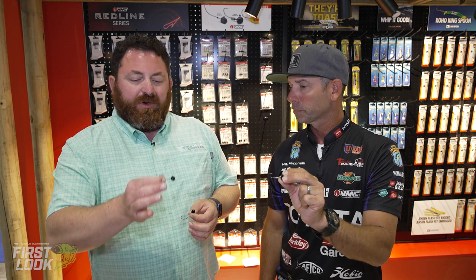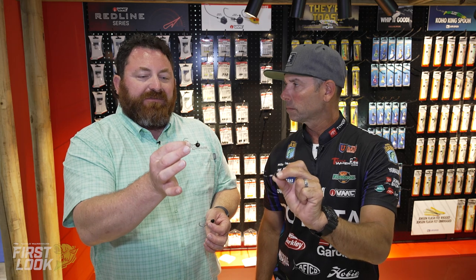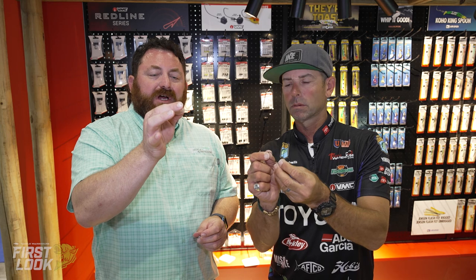Crawl, goby, minnow-style bait, a little straight-tail worm — that's what we're going to fish on the back of this thing. It's a great bait. You want something for over rocks, great around rocks, you've got the finesse football head. You've got the swinging rugby head — both available on Tackle Warehouse. Make sure to go check them out.